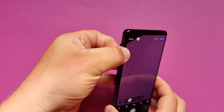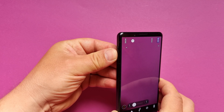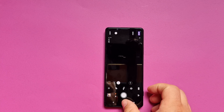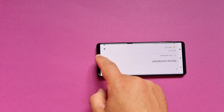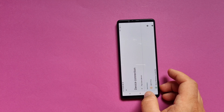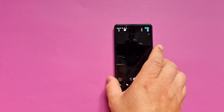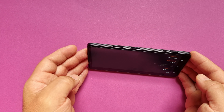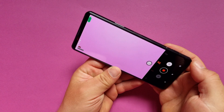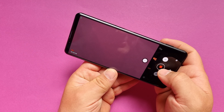Let me show you — you don't have to have a tool to remove the SD card tray. How cool is that? On the downside, there are too many buttons all over the place. I'm always hitting a button when I'm grabbing the phone — it's quite annoying.